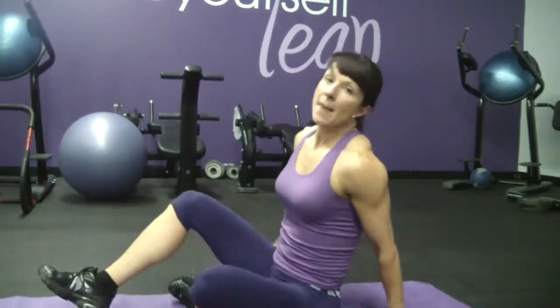This exercise is definitely an advanced variation of the v-sit. It's called the v-sit figure eights. You want either a medicine ball or a dumbbell. The dumbbell can be three to five pounds.